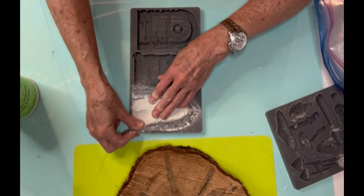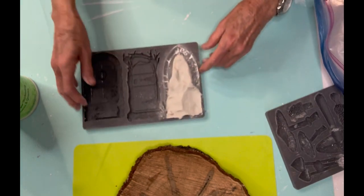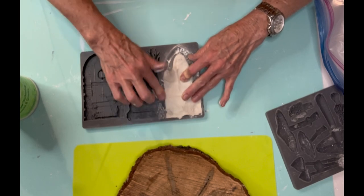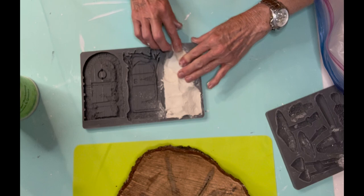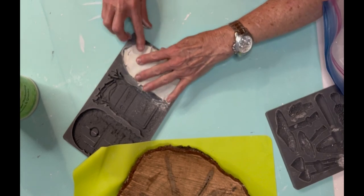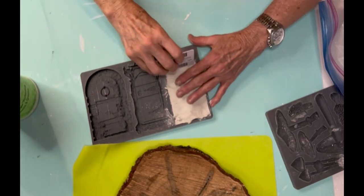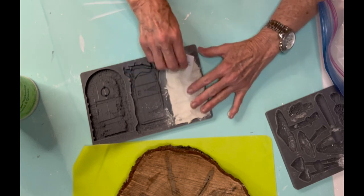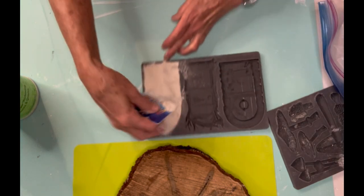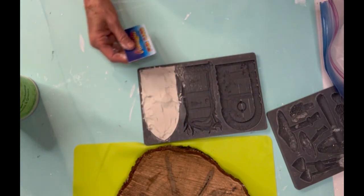So what I'm doing now is I'm using the IOD mold called Hidden Hollow. It's a really neat mold with three different doors that you might find in something like a gnome or a fairy garden. The one I chose is kind of in the shape of an arch with flowers growing up around the side, a window at the top that looks like a stained glass window from a church, and a little mail slot in it.